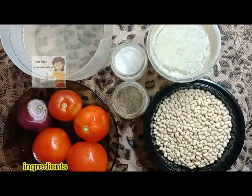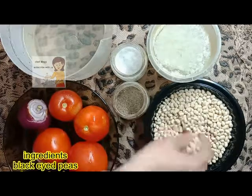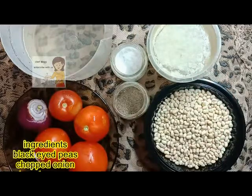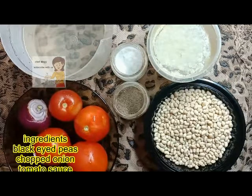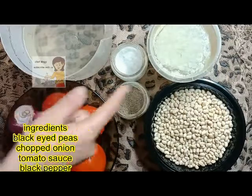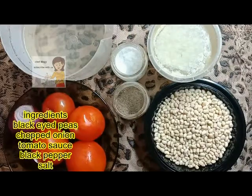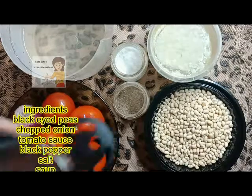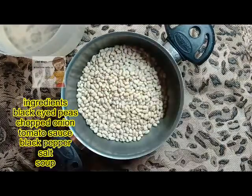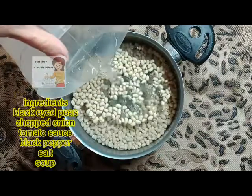Hi everybody, today I'm going to cook black-eyed peas. I have 250 grams. I have tomato, I put this in a mixer to make tomato sauce. I have one onion, salt, black pepper, a chicken soup, and water in a pan. I put this on the fire.